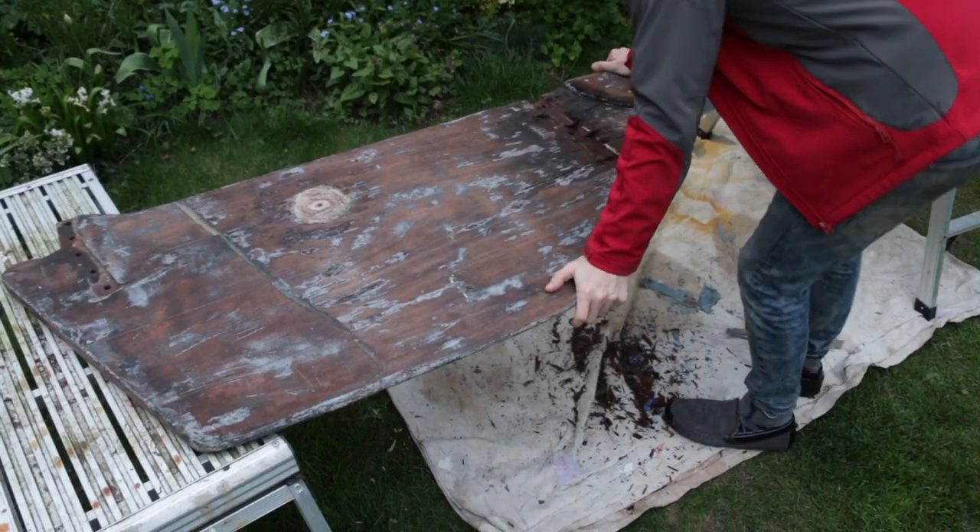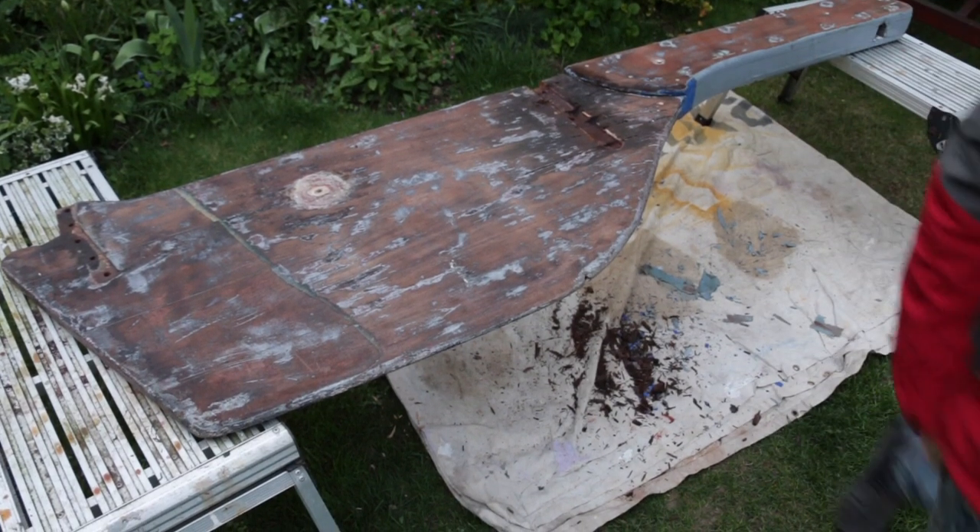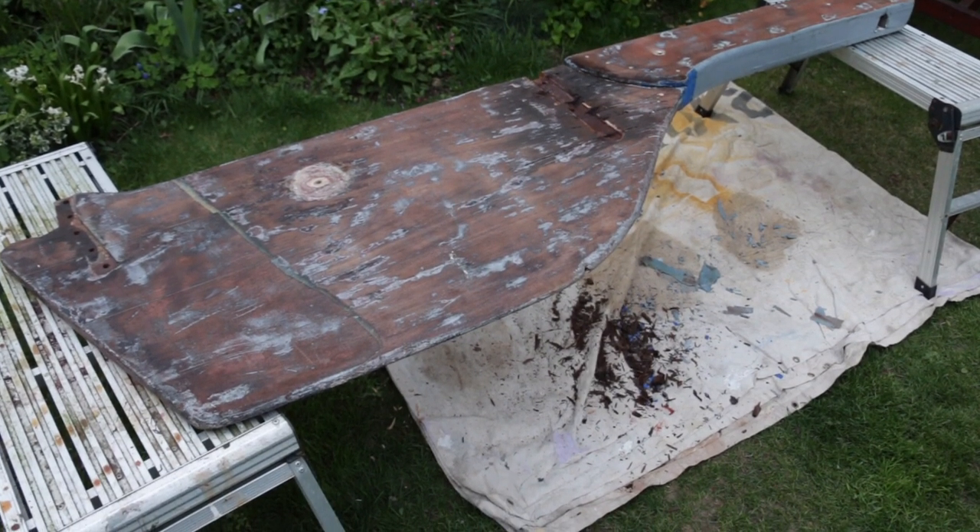That's the worst case scenario. If it breaks under a big load, then that probably means I'm in a situation where I really don't want my rudder to break because it's probably quite rough weather.